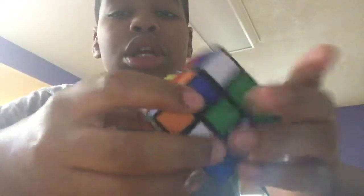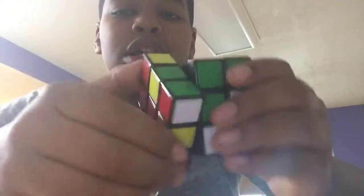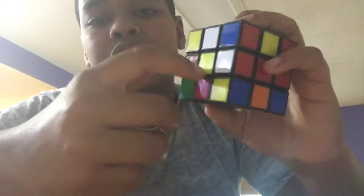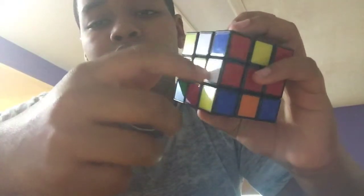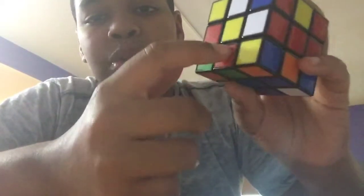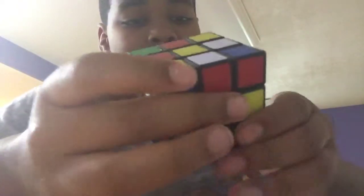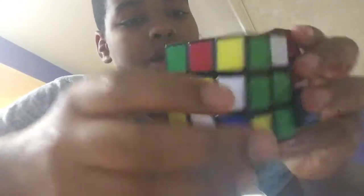So first, you want to try to get a white daisy. The paper doesn't really say anything about it, because that's kind of a thing you just have to really know.